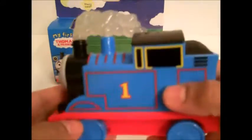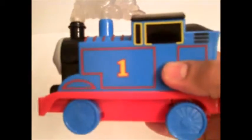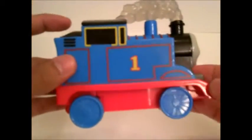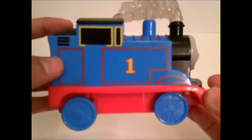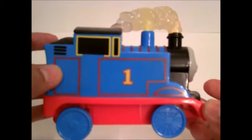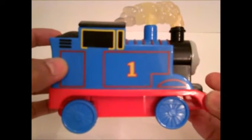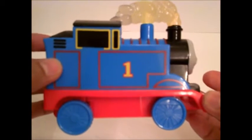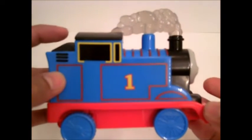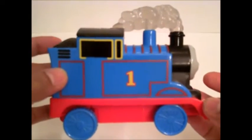This is cool. Let's try and press this coal here on top and see what Thomas can do. Hello, I'm Thomas. Can you help me go full steam ahead? Nice try, Thomas, go full steam ahead. Coal keeps me steaming along.